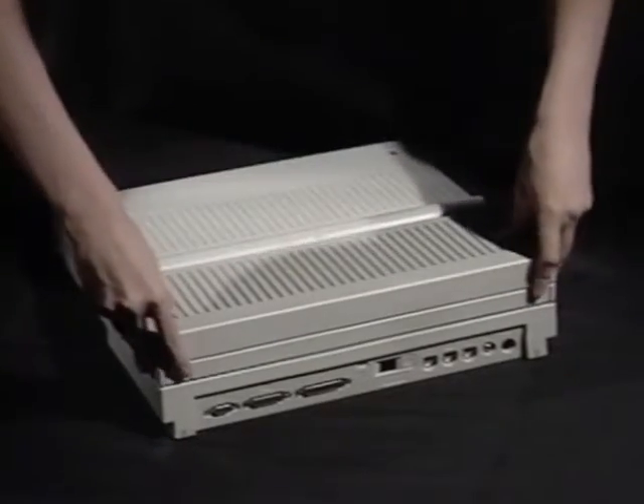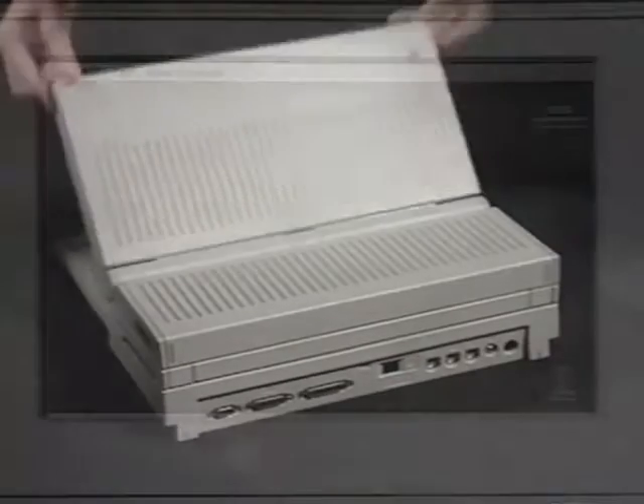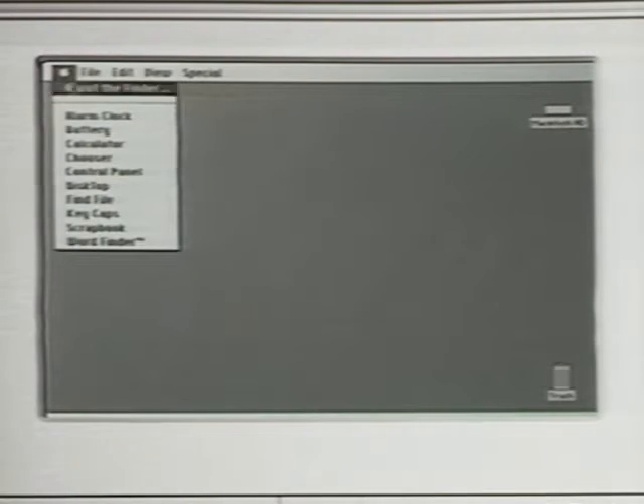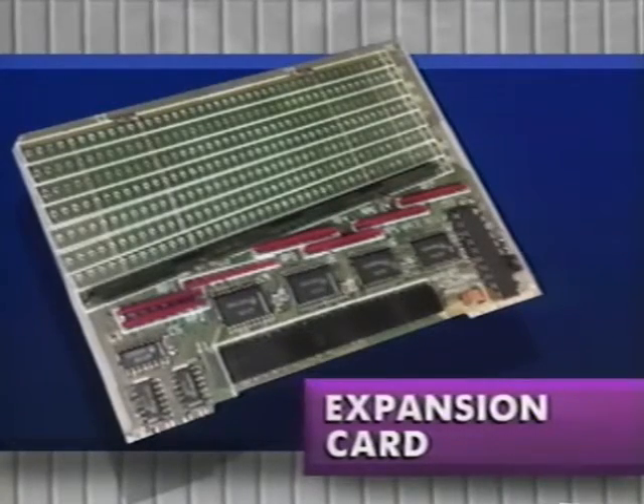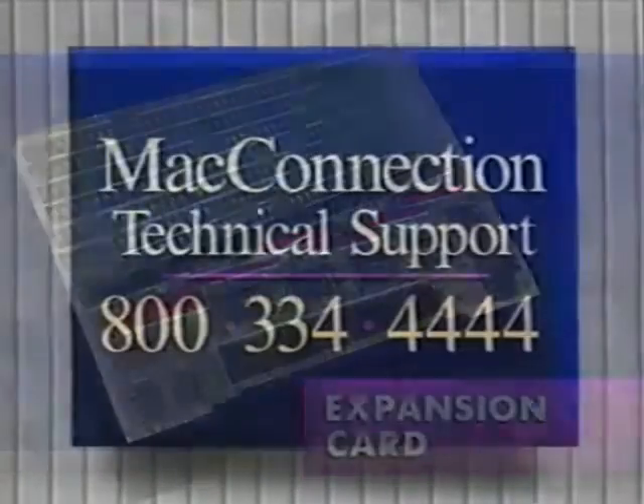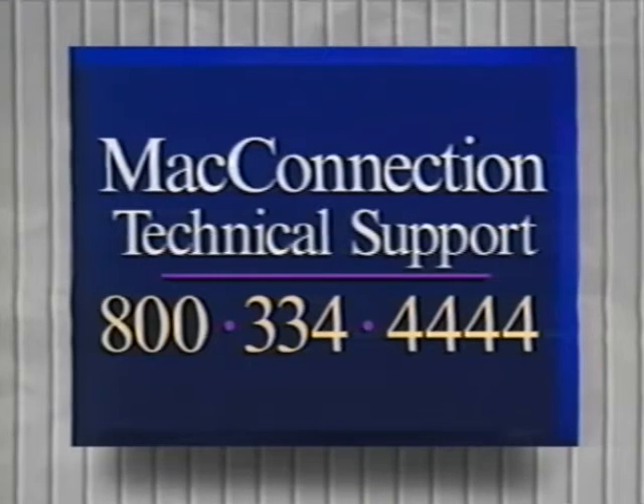Replace the case and open the Mac. Under About the Finder, you should see 2,048K for total memory. If you've saved the contents of a RAM disk to the hard disk, be sure to copy that back again. For specific information on how to upgrade the memory of your particular expansion card, refer to the instructions that came with the product or give us a call. If you have problems or questions concerning a particular type of portable upgrade board, give Mac technical support a call at 800-334-4444.